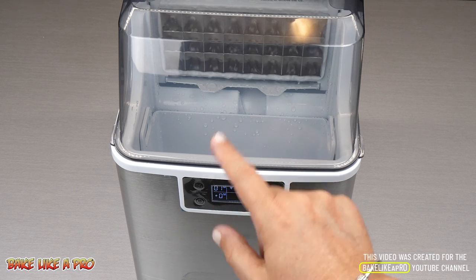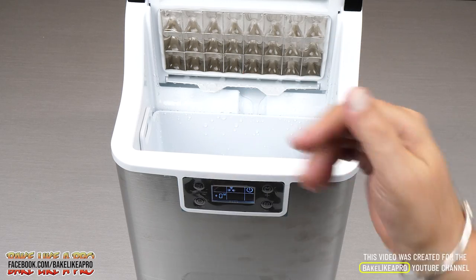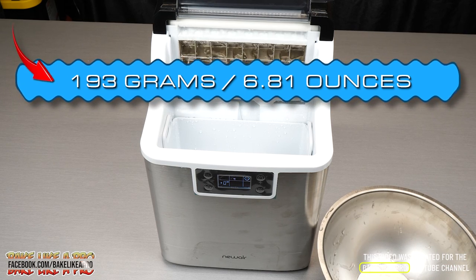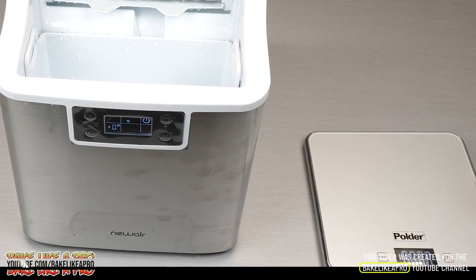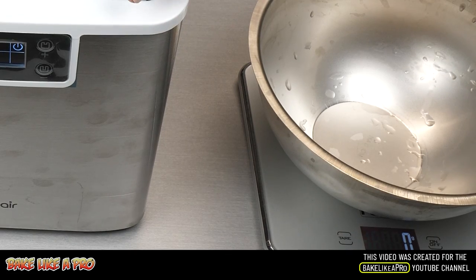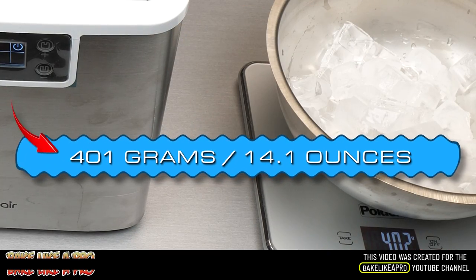We are now one minute left on our second batch. There's a little plunger that pushes the ice cubes forward, and there we go — and then the cycle starts again. I weighed out the first batch of ice cubes and I got 193 grams, so that's just a little shy of half a pound. Then resetting the scale to zero, the total weight for both batches is 401 grams — so that's pretty impressive.